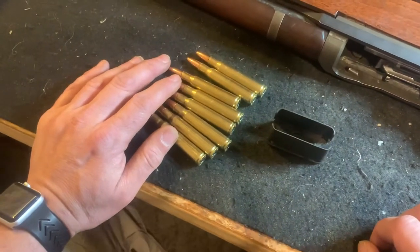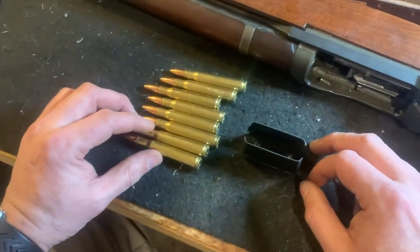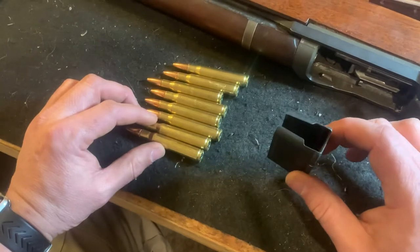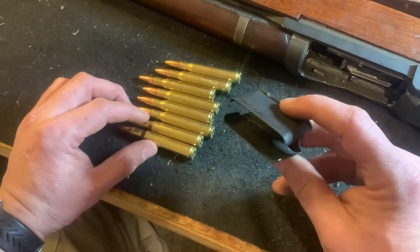Hello everybody, it's Andrew from Precision Firearms Training. Recently there's been some discussion centered around the M1 Garand and correct nomenclature of this little beast.